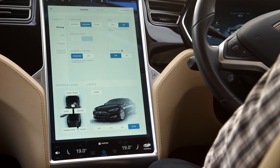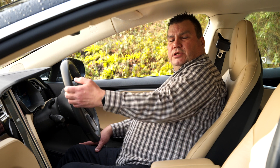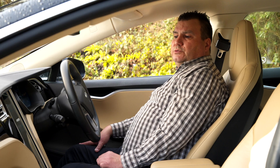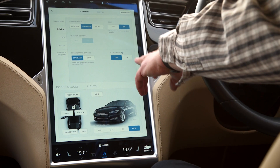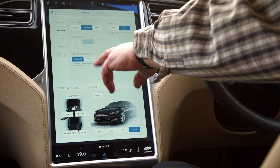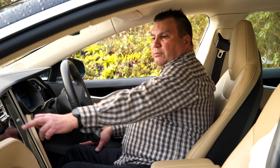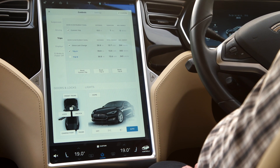The driving modes are comfort, standard, and sport. You can have creep — anybody that drives an automatic will know what creep is — and you can have that either on or off via the switch. There's also a range mode and regenerative braking, which you can set to either low or standard. At the moment it's set on standard.